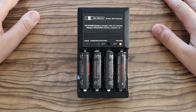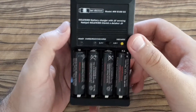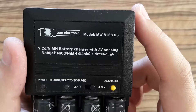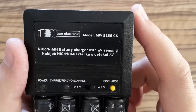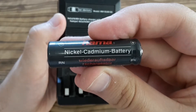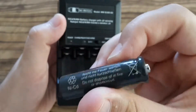My wife's sister gave me this battery charger and it's not supposed to work. It's for charging nickel cadmium batteries and nickel metal hydride batteries. You don't see nickel cadmium batteries very often in the European Union because they were banned for being toxic.